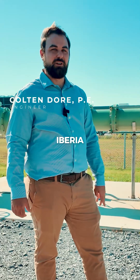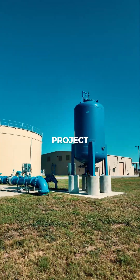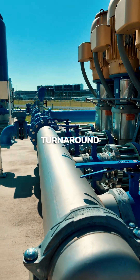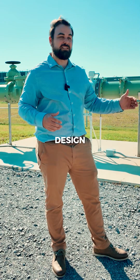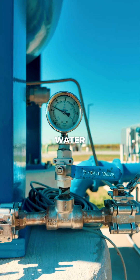We're excited to work on this for Iberia Parish Water Works District 3. They came to us with this project and needed a quick turnaround. In total, it was less than two years from design inception to plant completion to where we were pushing water to first solar.